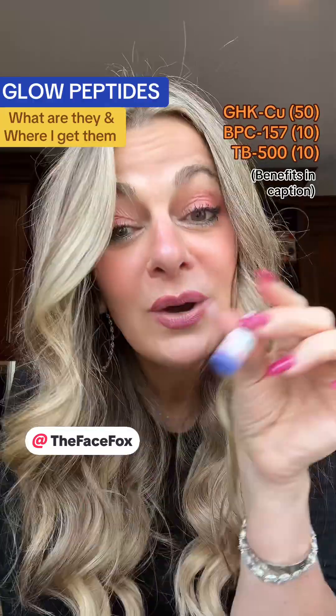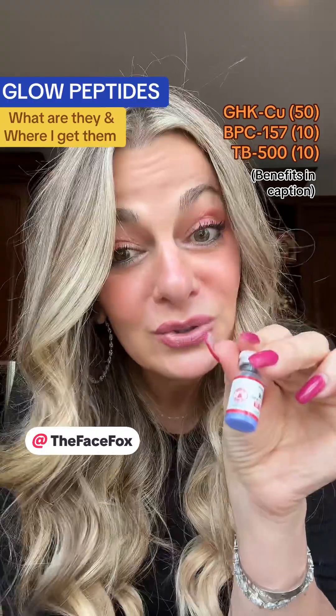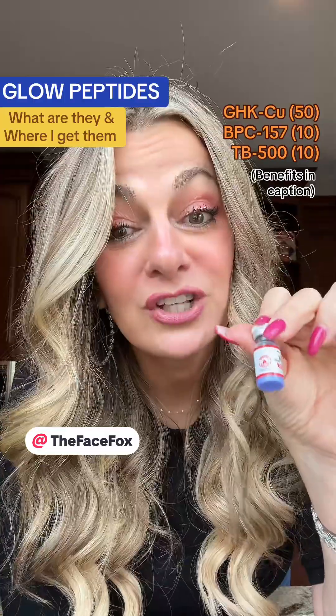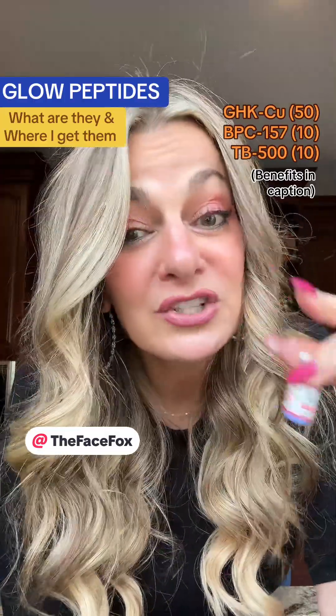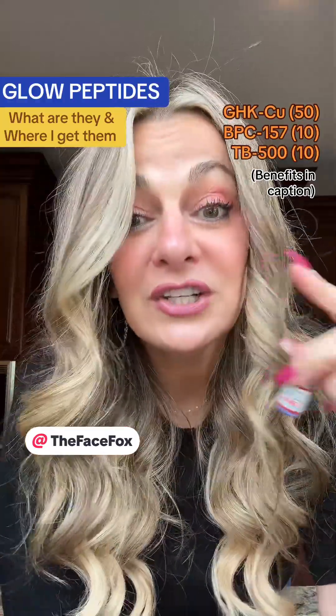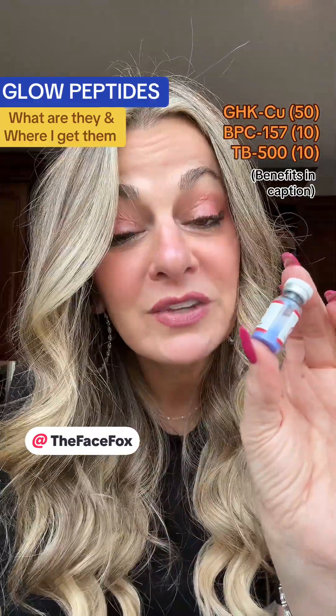If you skip to the next video, I'll show you exactly how I measure it out and how I get it to the point that you can actually use it. Going through Face Fox, she can actually stack other peptides along with it and customize the stack with you, give you instructions along the way. If you DM her at The Face Fox, she can help you and get you hooked up with a peptide stack. It lasts me about a month — I'll go through two of these.